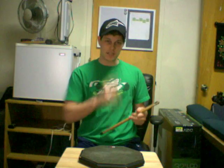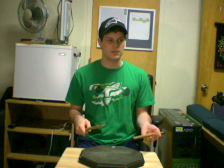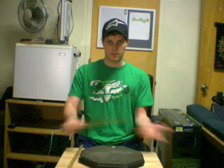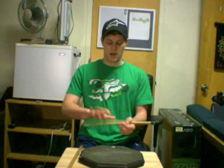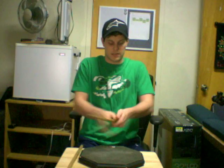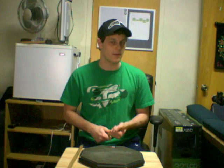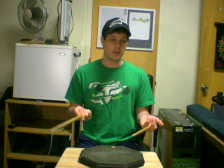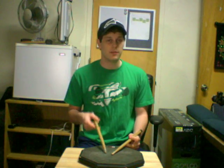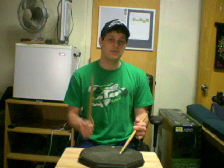Now that we know what the trick is, let's go ahead and learn how to do it. First step: understand that this is a traditional grip trick. It's possible to do it in a match grip but it works a lot better in traditional grip, because most of the time when you pass a stick from one hand to another, a lot of match-to-match passes are very difficult — you always end up with the butt in the wrong hand. So we're going to do this in traditional grip. If you only know match grip, there is a modified way you can do this, but for now we're just going to focus on the traditional grip.